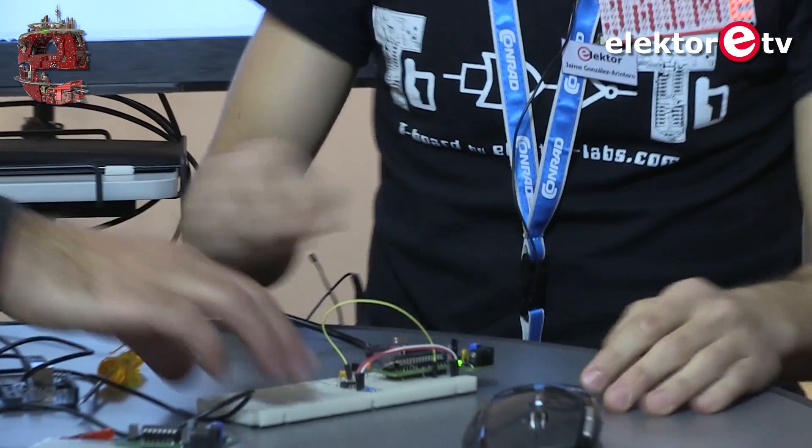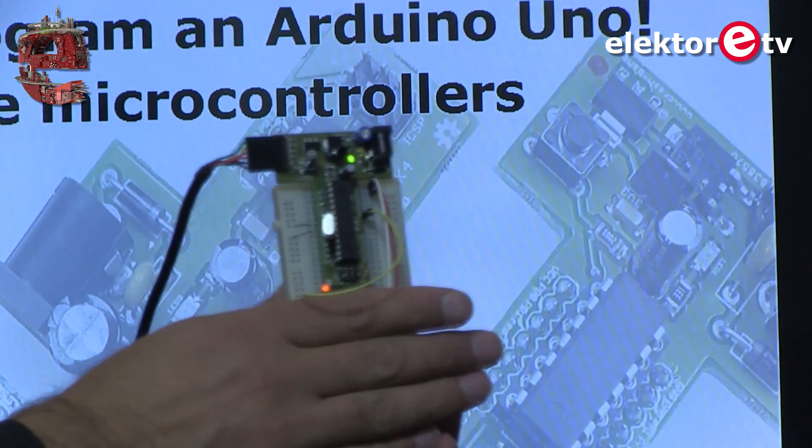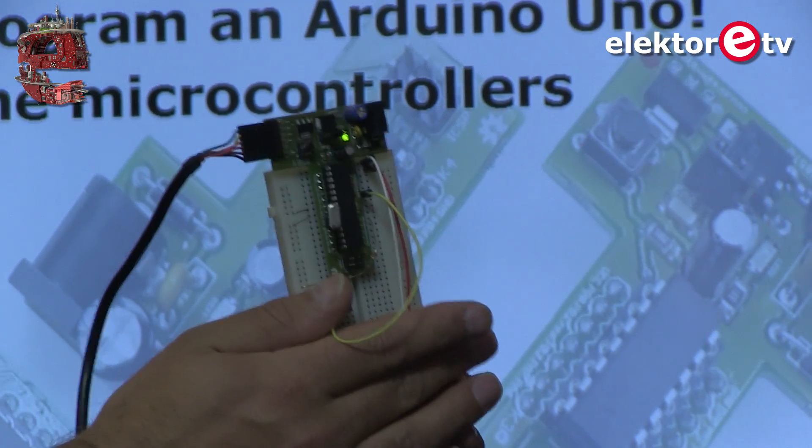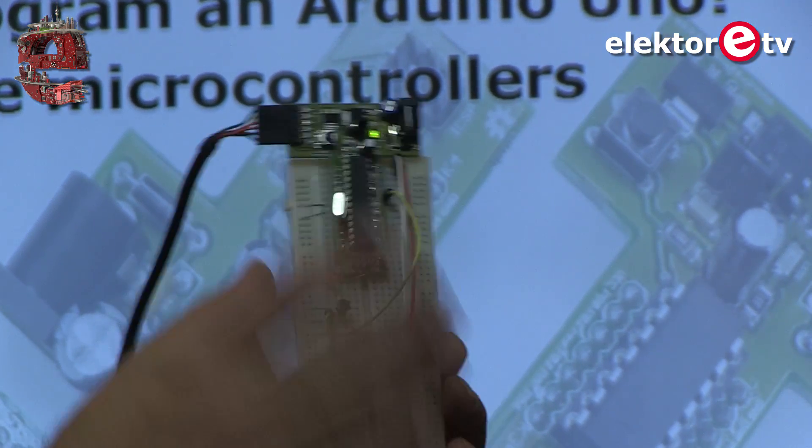Show it to the camera — the same Blink program from Arduino is now running on the T-Board.